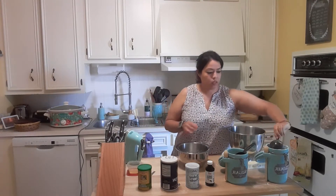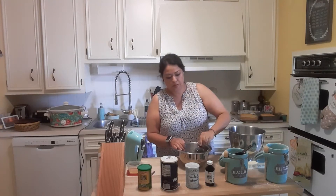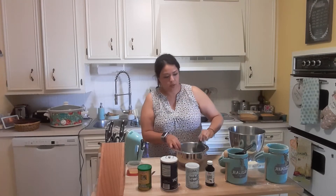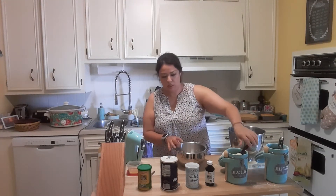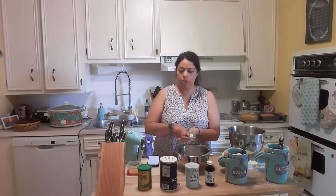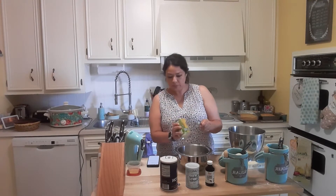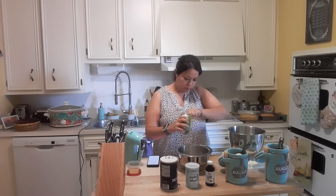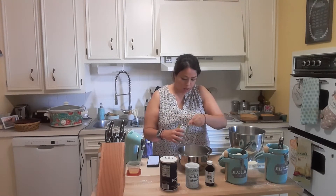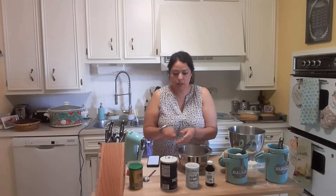Let's start with our dry ingredients. First we need one cup of flour, so I'm going to do half cup twice. Sugar is going to go with the butter. For cornstarch we need three tablespoons — I had already put in one tablespoon, that's two, okay that's three. And an eighth of a teaspoon of salt.